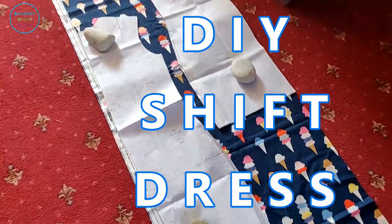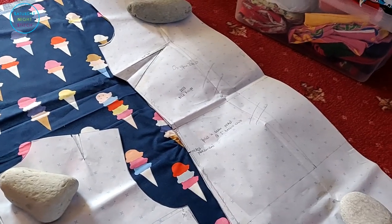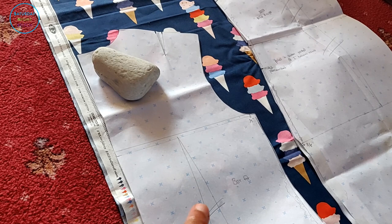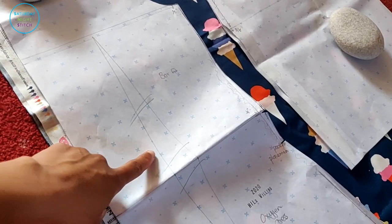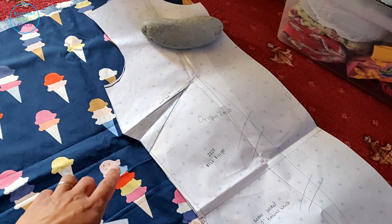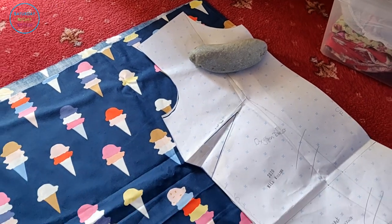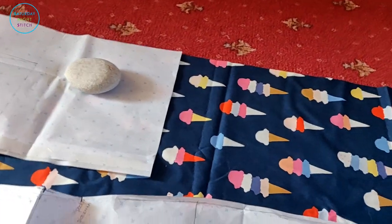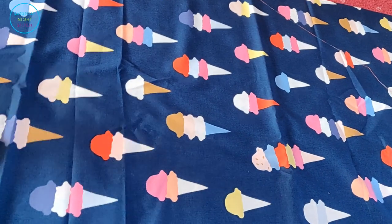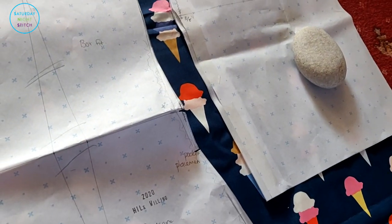Today we're making a DIY dress in the shape of a shift dress, but it's going to have a flounce at the bottom. This is self-drafted using my sloper. There's no waist shaping, I'm adding inseam pockets, I put a dot on the side seam, and I lowered the neckline a little bit. The remaining fabric is going to be used as a flounce.